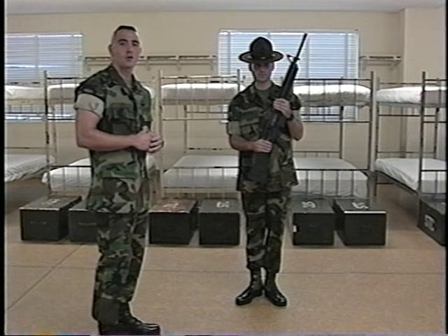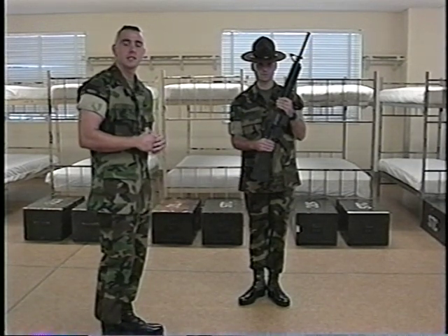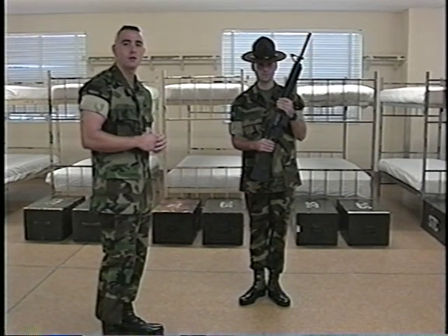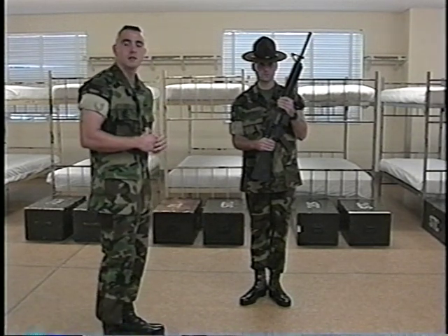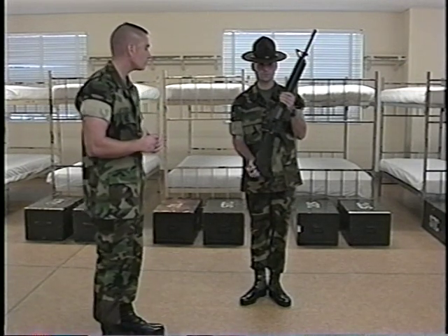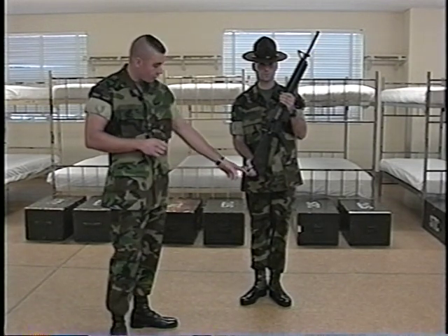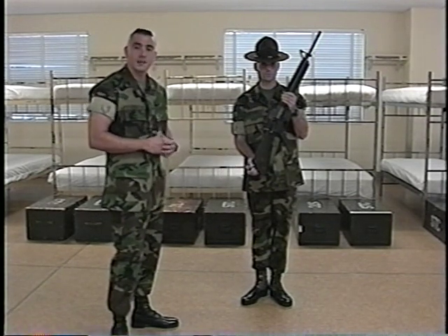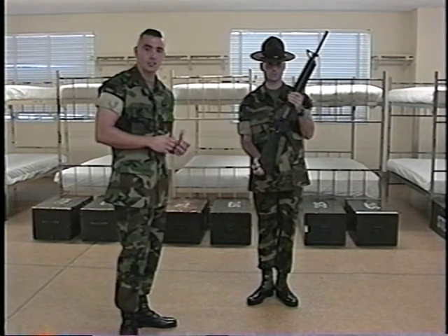The next movement I will explain and Sergeant Gronick will demonstrate is Right Shoulder Arms from Port Arms. The purpose of this movement is to bring the weapon to the right shoulder. There are three counts to this movement. The commands for this movement are Right Shoulder Arms. On the command of execution and for the count of one, he will smartly release the grasp of the right hand from the small of the stock and place it on the butt of the weapon. Notice his forefinger and thumb are touching over the comb of the stock. His remaining three fingers are curled on the butt of the weapon and the heel of the weapon is visible between the forefinger and middle finger. His right hand is nearly extended. This terminates the count of one.